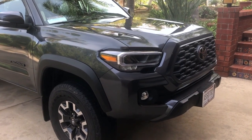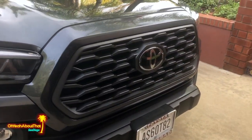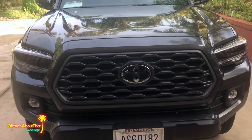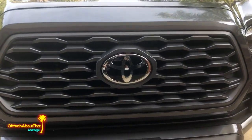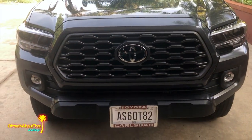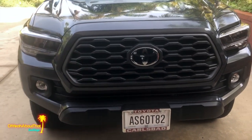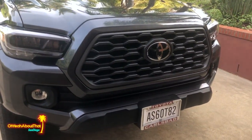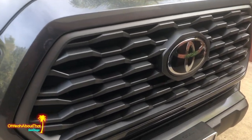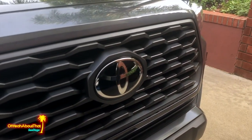Welcome back to another 2020 Toyota Tacoma video. This week I'm going to do the same thing everybody else always does and replace the TRD off-road grill with the TRD pro style grill, or what some people call the heritage grill. I've always liked this one, and there's really nothing wrong with the redesigned 2020 version — it's a lot more aggressive than it used to be.